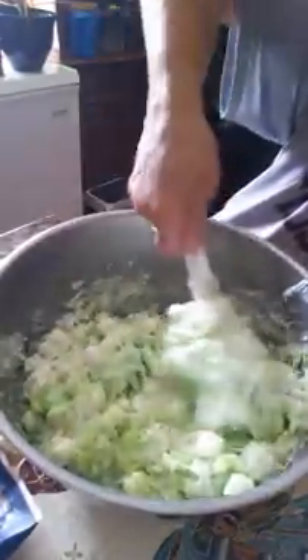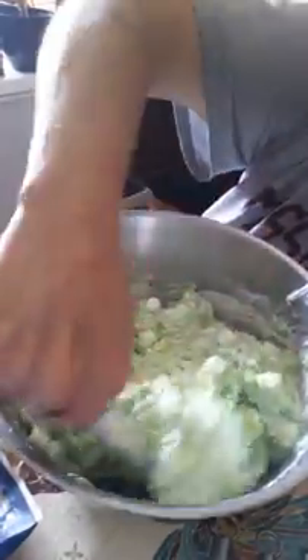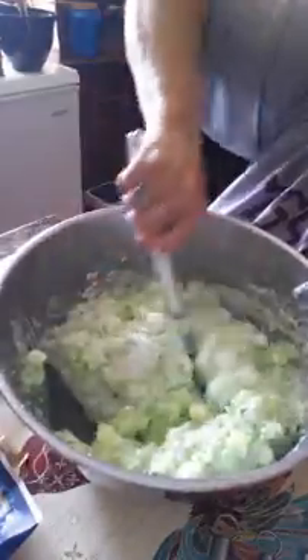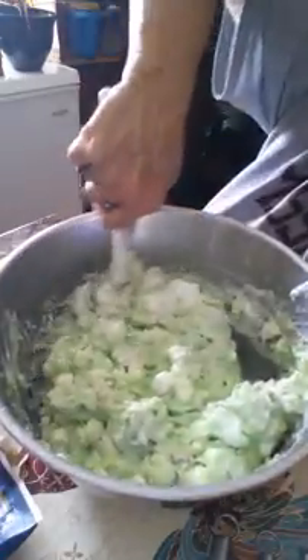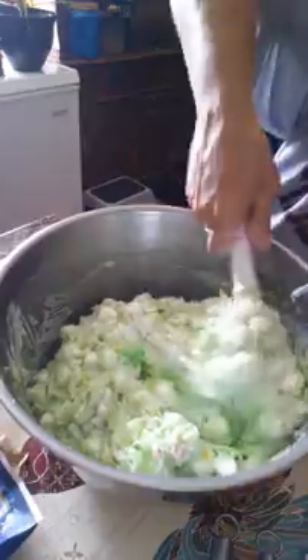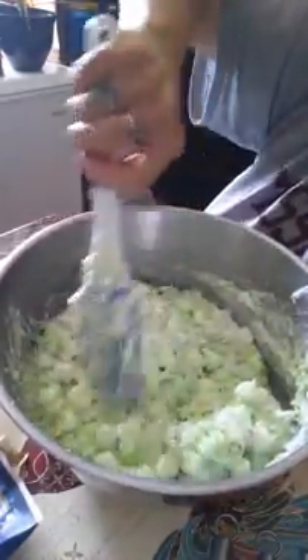Let's get this all mixed up. Looky there, guys — ain't that looking good? It's really good. Y'all need to give it a try. If you haven't already tried it, you need to make yourself some. Share it with the family, share it with your friends — shoot, share it with your neighbors. Have them come over, get a cup of coffee, and have some dessert.